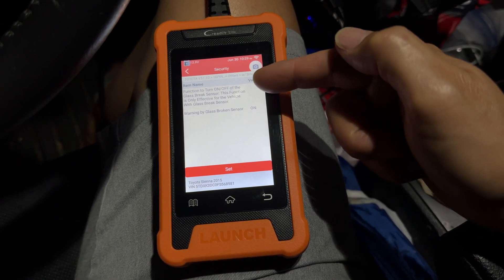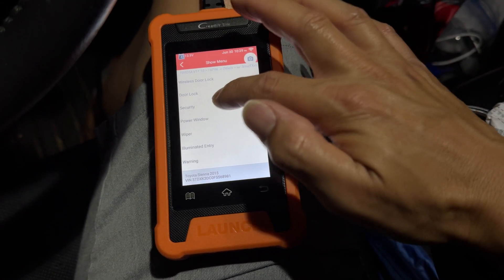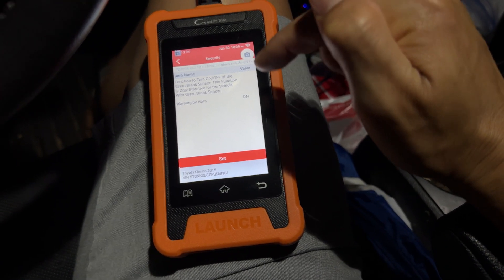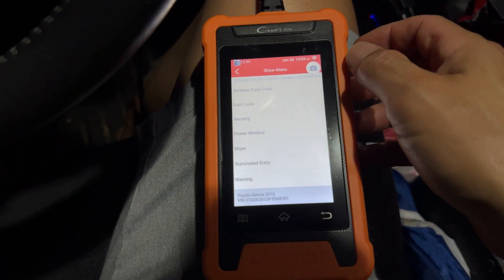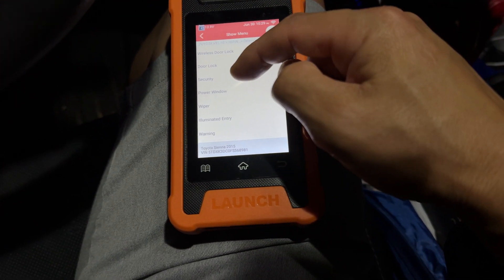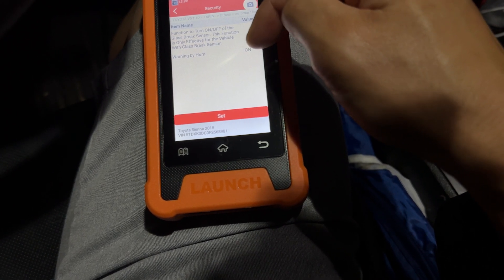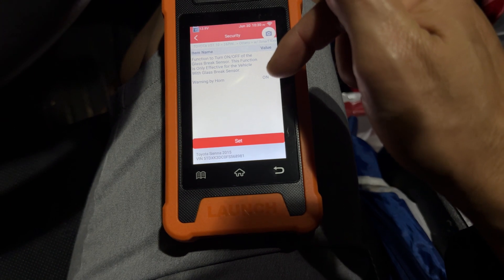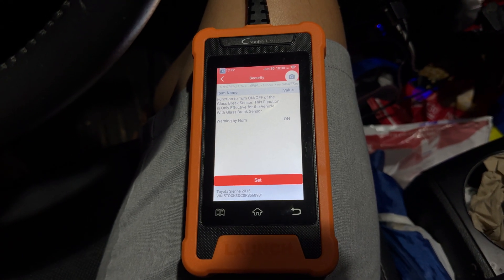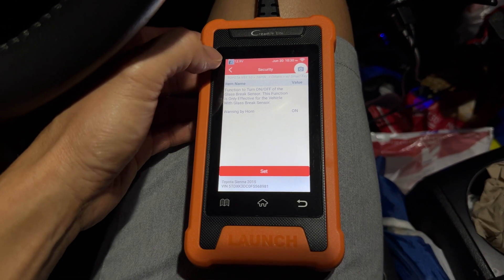There's also a glass brake sensor warning — right now I have it on, but it's not functional because I don't have the optional glass brake sensor on this vehicle. Under Security, there's a warn-by-horn option, which I have on. One option I set in TechStream was to turn the security system on. On this vehicle, if you set the security system on, you actually have to have the hood pin, which this car didn't originally have as an SE — that only comes on the Limited or XLE. I had to get that and add it on; I have another video about that.